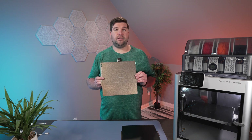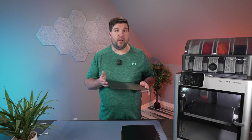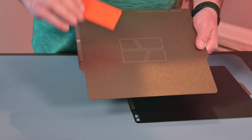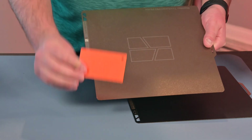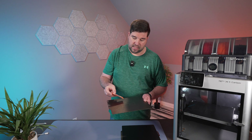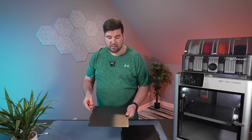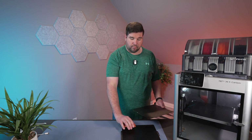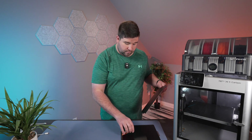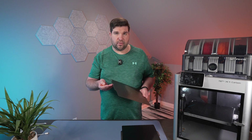I did a little bit of research on the texture plate versus the smooth plate. When you print, you get a textured pattern on your print — on the side that's facing or touching the plate. On the smooth plate, that would leave a smooth pattern on the backside of the print, the side touching the plate. So that's the obvious difference.